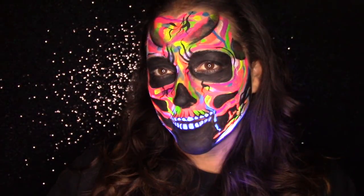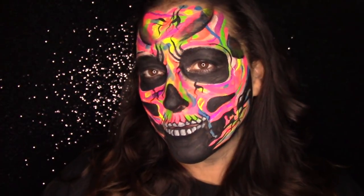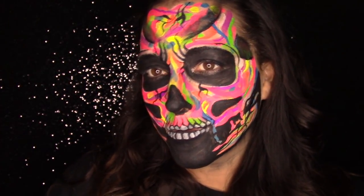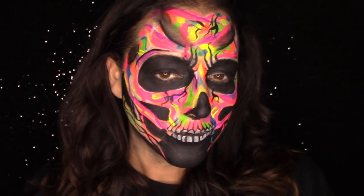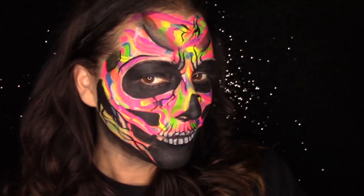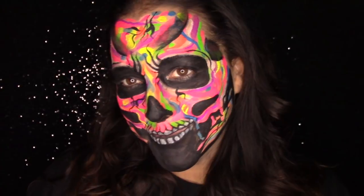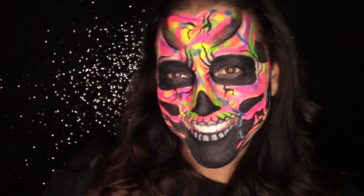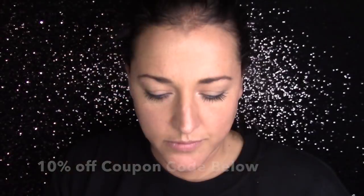If you'd like to see how I got this look, here it is without the black light on as well. It looks really cool and kind of abstract. So if you'd like to see how I got this look and what the UV Arteza palette is all about, please stay tuned. I will walk you through it and be sure to check the description box below for a link to this palette and a coupon code for 10% off for my viewers.